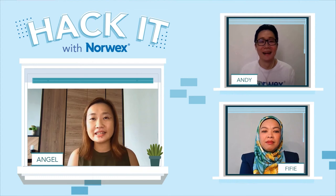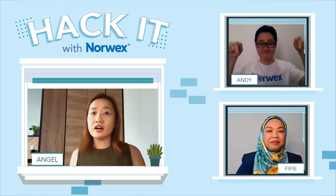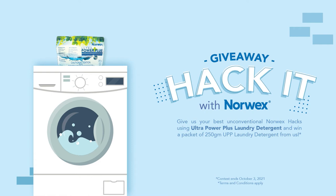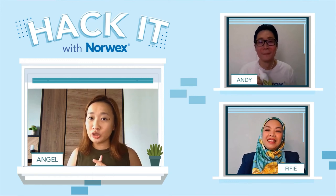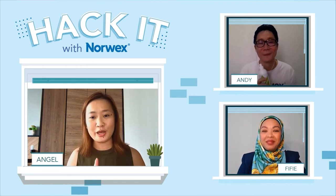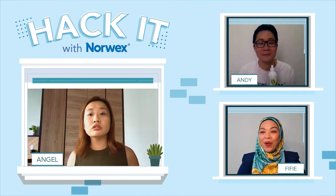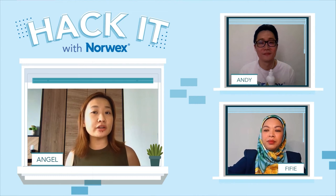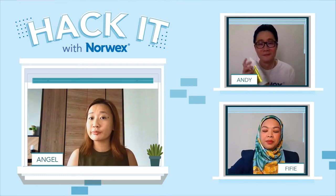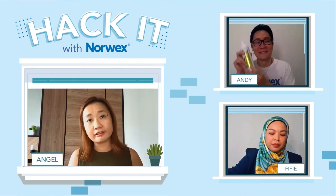With that said, let's pause and do a giveaway for our UPP hack lovers. Leave us your comments on your Norwex hack with UPP and stand to win a 250 gram UPP for free. This hack cannot be the one Fifi just shared, and cannot just be washing clothes with UPP — that's just regular use. We'll be giving away five of these 250 gram UPP. Look out for the poster on our Facebook page to share your Norwex hack. Now let's move on to Andy's dishwashing liquid hack.